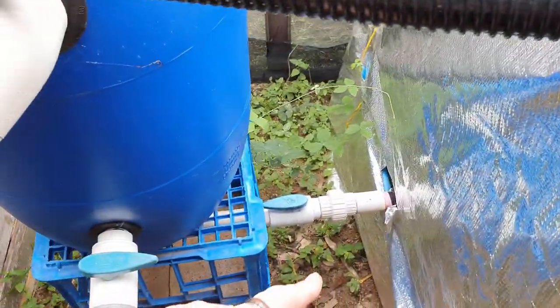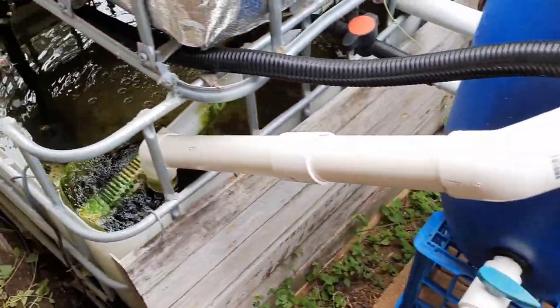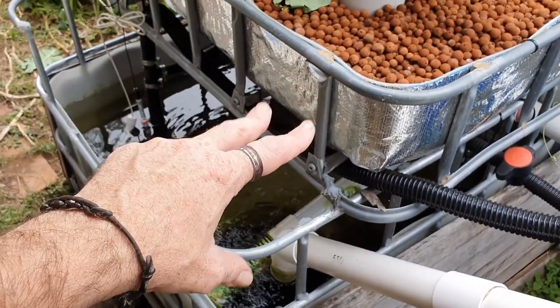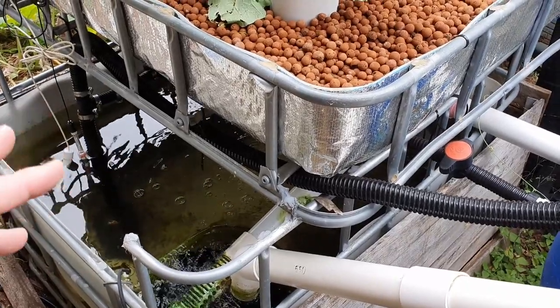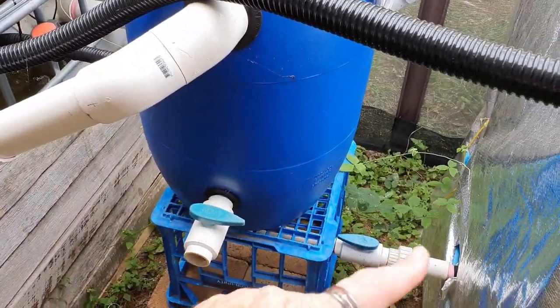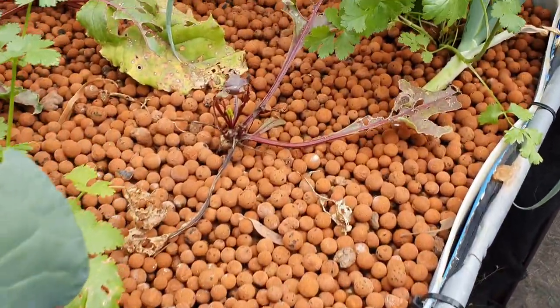I'll plug up the existing one on the outside with a cap and take off the drain fitting from the inside. It's going to mean a little bit of work because with the recent rain and it not being that hot, the plants aren't using a lot of water so the water level is fairly high. Two of the beds are already running in a constant flood arrangement, so we'll need to empty some water out into another IBC and a couple of 200-litre drums.